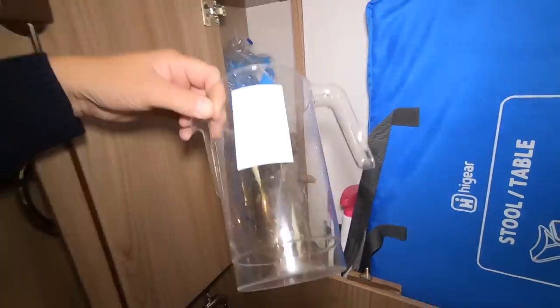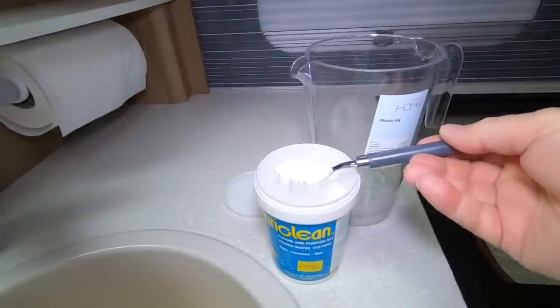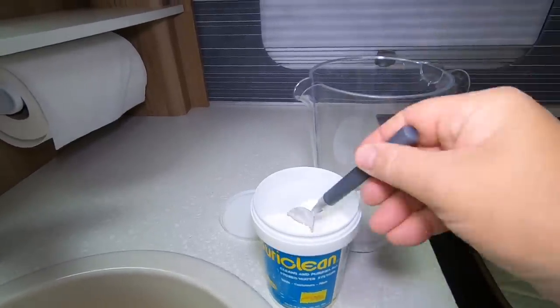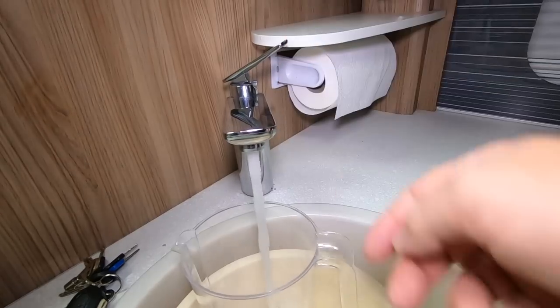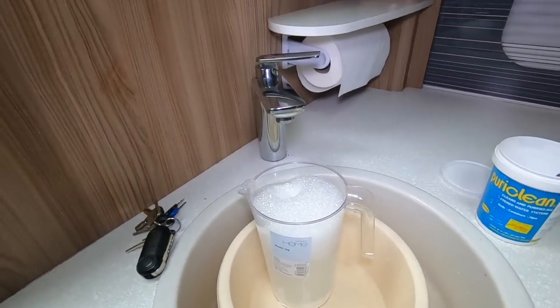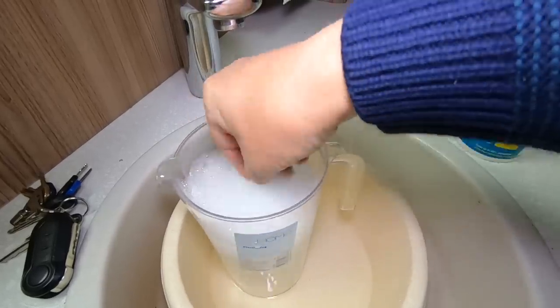I've found what I need — a jug. So this stuff, PuraClean, it says one teaspoon per gallon. So that's 20 teaspoons in there. Let's fill it up. Give it a bit of a stir. There's quite a lot of a stir actually, there's quite a lot of stuff in here.